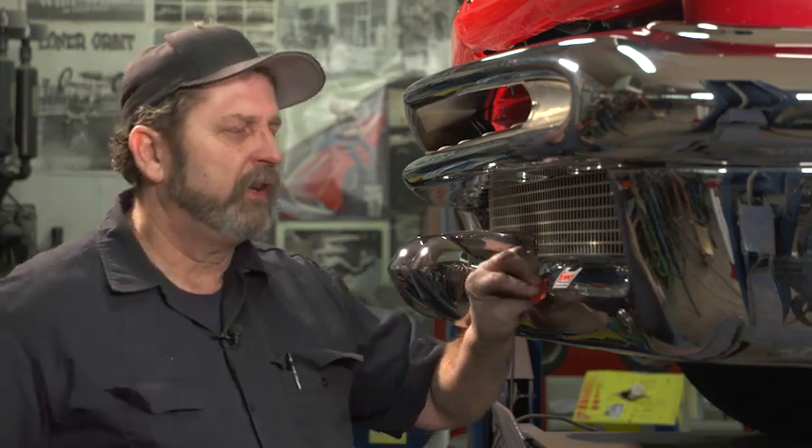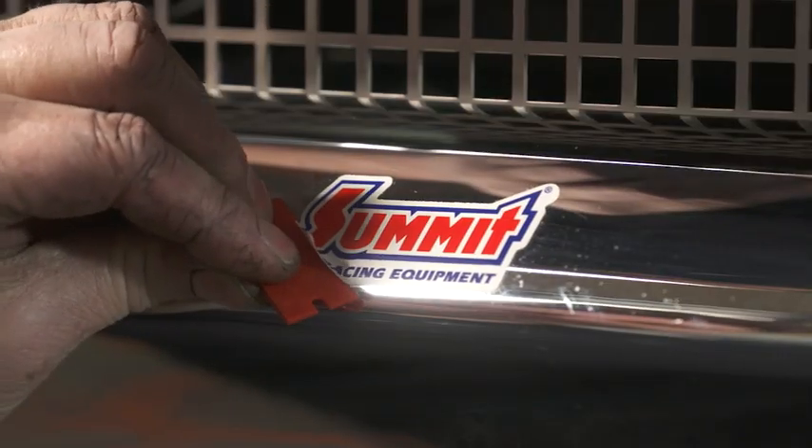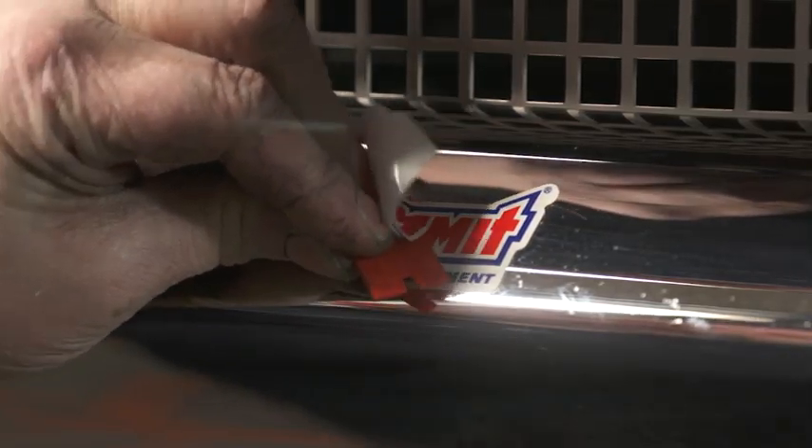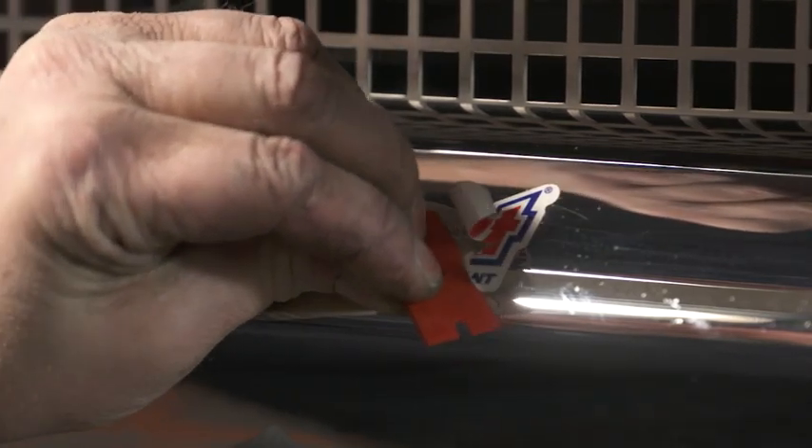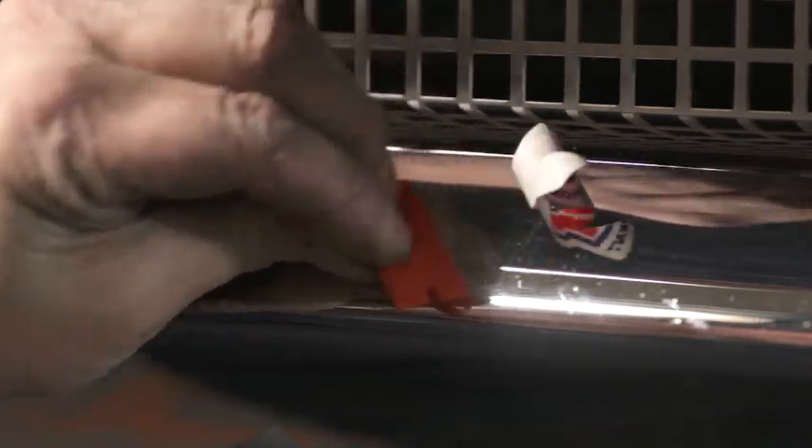If you're scraping off bumper stickers and things off bumpers where you don't want to risk actually scratching the surface underneath, you can use a plastic razor blade to get the sticker off without scratching the chrome finish, because the plastic is going to be softer than the chrome. Also on glass,